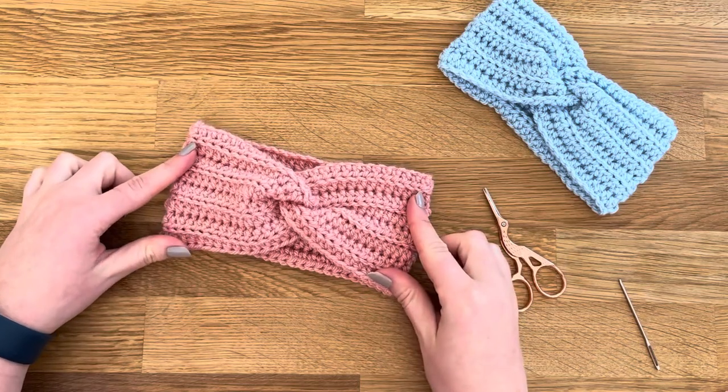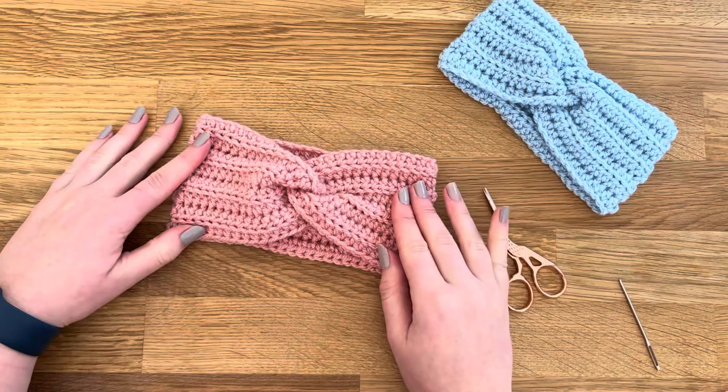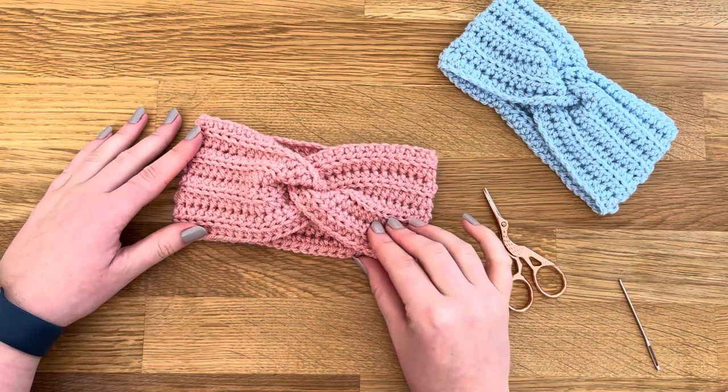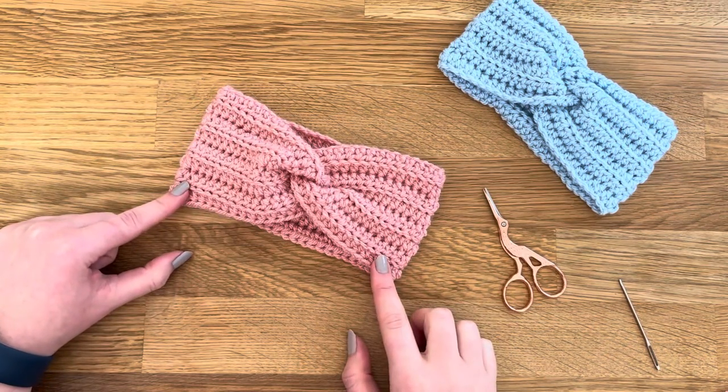And that is your final headband — enjoy! You can get kits for these headbands with everything you need: the hook, the yarn, a darning needle, and the printed instructions on my Etsy shop. The pattern is also available written up on my website. Enjoy, and let me know how you get on!